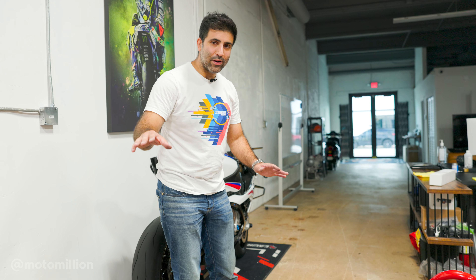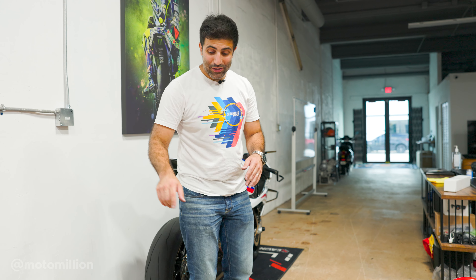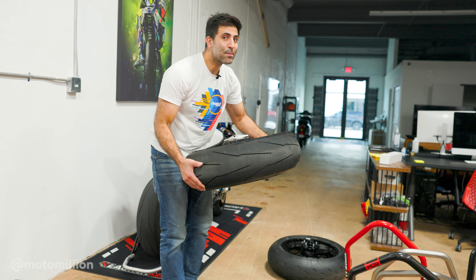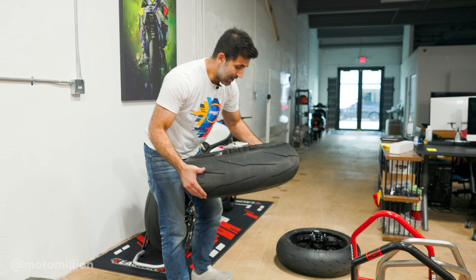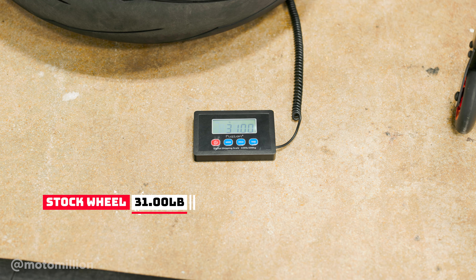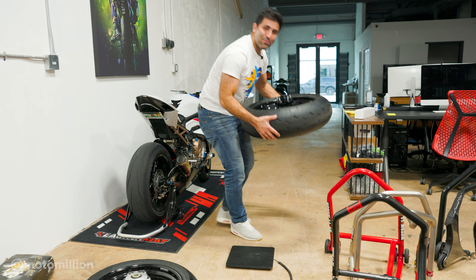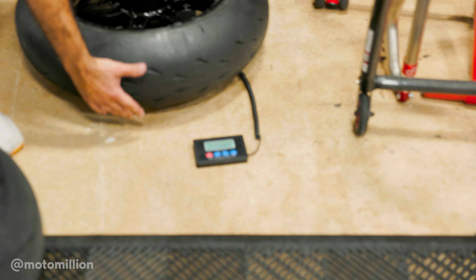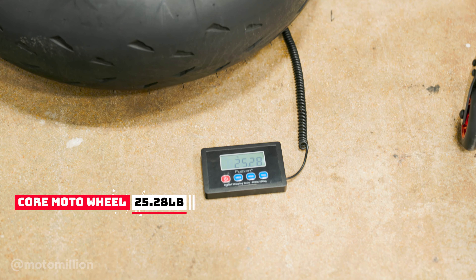We're on a different part of the studio because I want to put this scale onto the concrete — our flooring is plastic and it gives a little bit when things are heavy. And this wheel is heavy. This is a stock wheel, guys. For the sake of apples to apples, we have the wheel and tires together because I forgot to weigh them without tires, so we're getting a tire-and-wheel measurement. The stock wheel is at 31 pounds even. The aftermarket wheel feels much lighter — I'm going to say 28. It came in at 25.28 pounds.